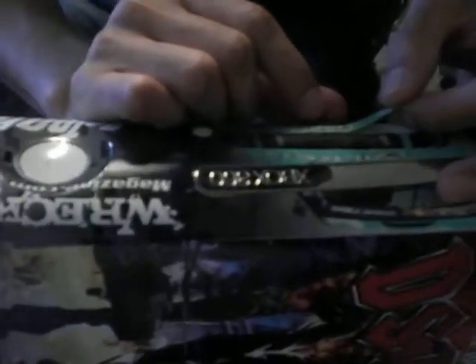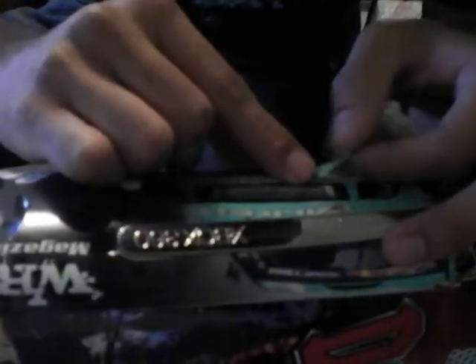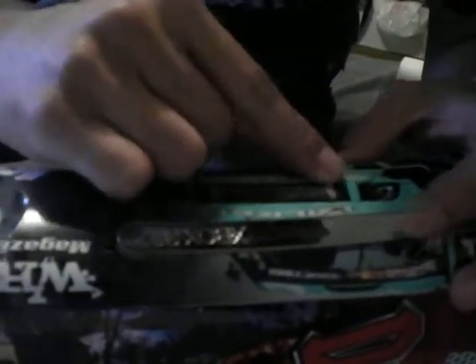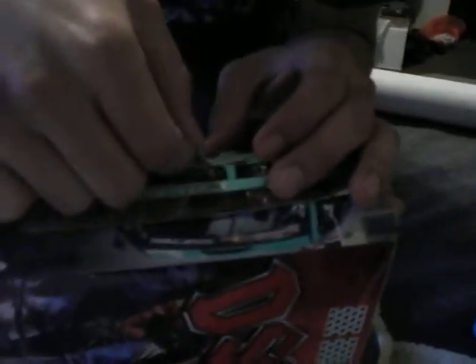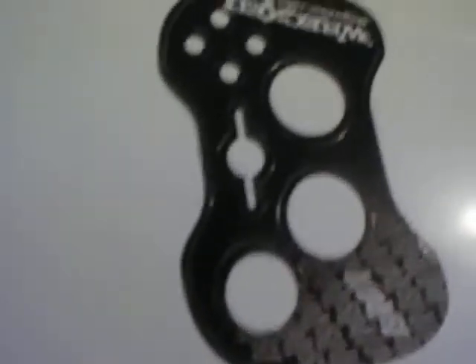Alright, this one I'm gonna use the inside of the sticker for alignment. I don't like the way it's coming down. I'm not gonna take it off — I'm just gonna put it on there. My brother said one of the Xbox controllers is fucked up.